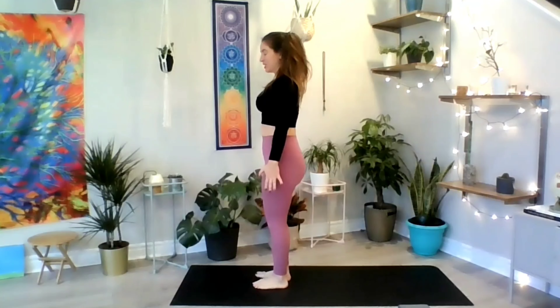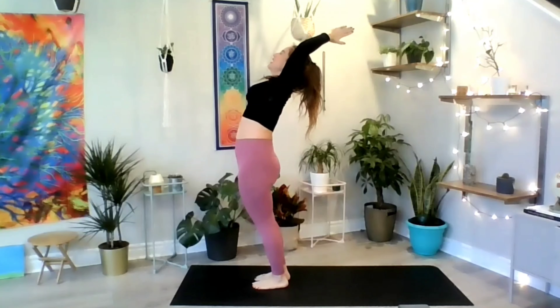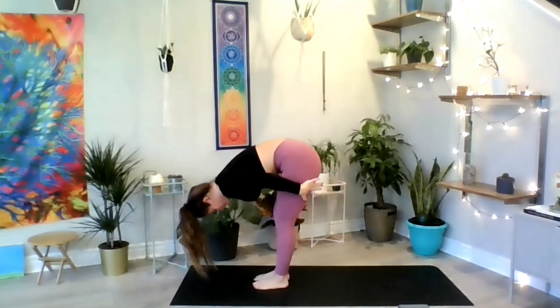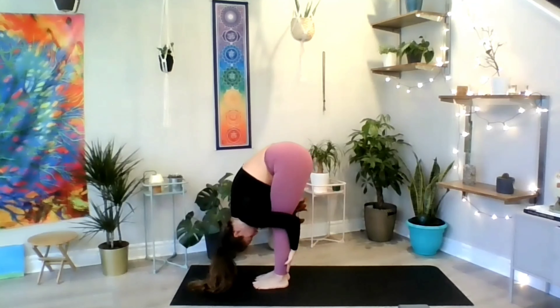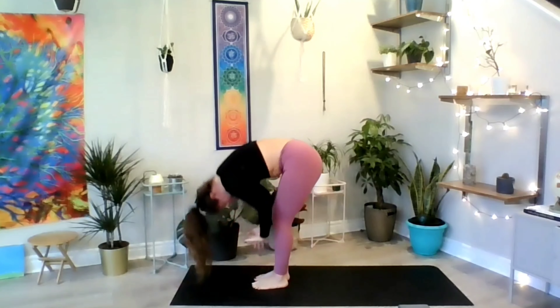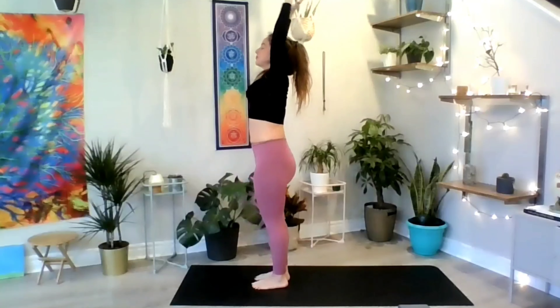Walk towards the center or the front of your mat as we prepare for a mini sun salutation. Inhale to lift your arms, connect the palms, arch your back. Exhale, bend from the waist, back straight, and start to curve it as you get closer to your legs — forward fold. Inhale, number seven. Exhale, forward fold. Inhale to return up, open your arms, arch your back — upward salute — and exhale to return to your mountain.